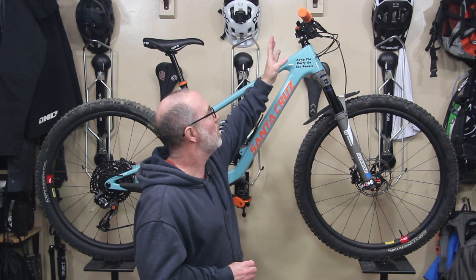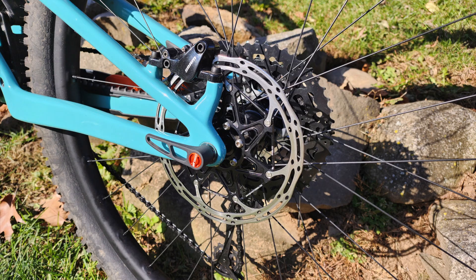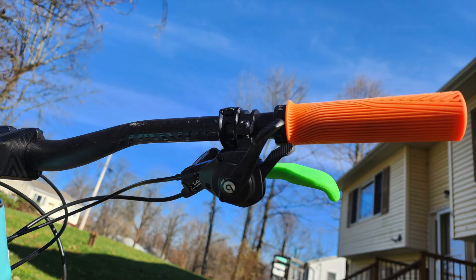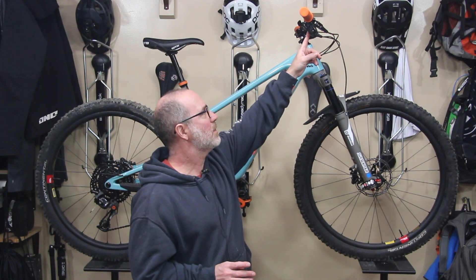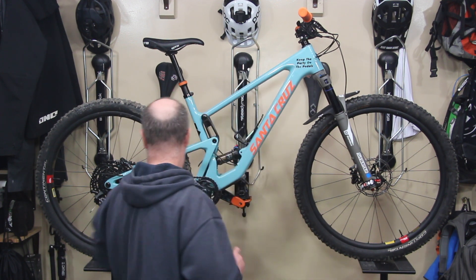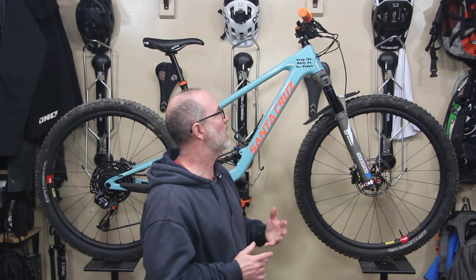Continuing with the front, we've got SRAM Level brakes — specifically these are the Level TL brakes. They're doing a decent enough job, so I'll stick with those for a while. Continuing with the front of the bike, the shifter is from Box Components. Big fan of Box — I will have a complete Box video coming out really soon. Box has been wonderful to me. This is the Box Prime 9, the level 1 shifter, as well as the Box 1 drivetrain all together. I'll get into more detail in a moment.